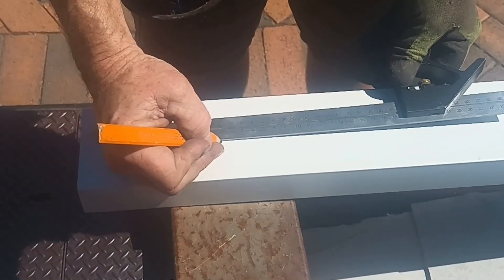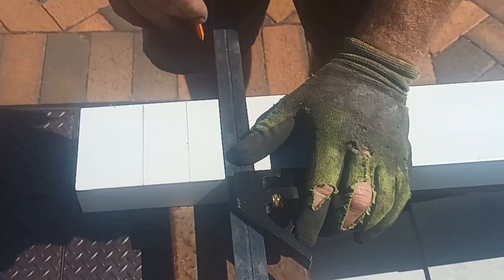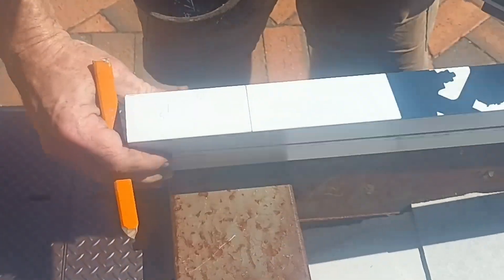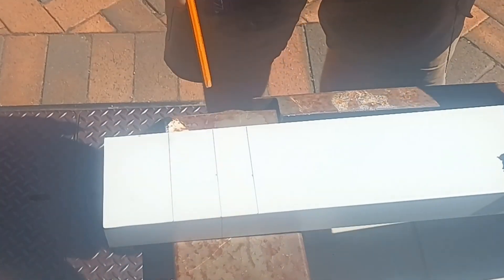Then we're going to measure up 30, because it's 10 mil less and we've just cut that. Mark down the sides like so.